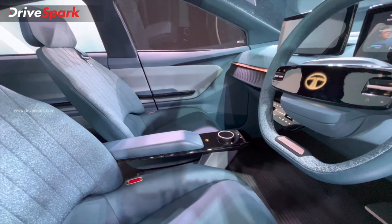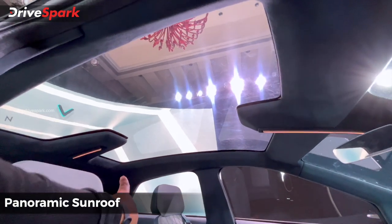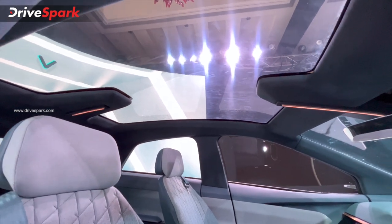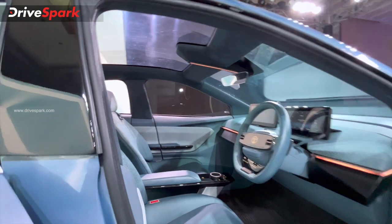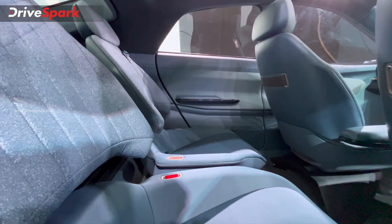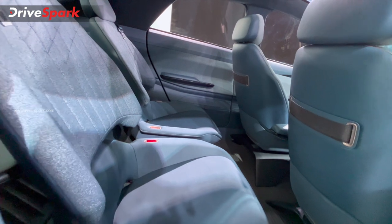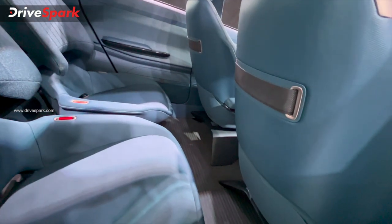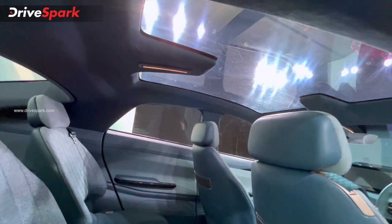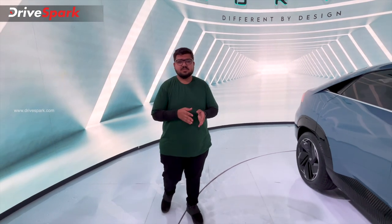Another highlight of the interior is the panoramic sunroof. Looking at the rear, you can see the rear seat — the concept shows a separate seat layout, but the production version may differ. The transmission tunnel area is easier to view from the rear, giving a clear view of the rear seat space.